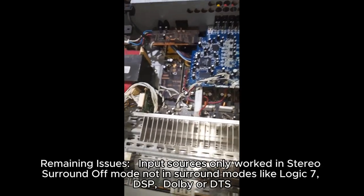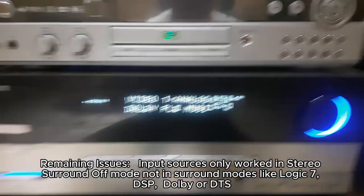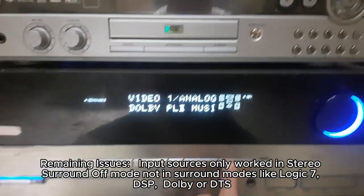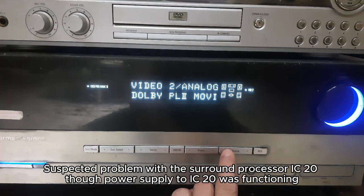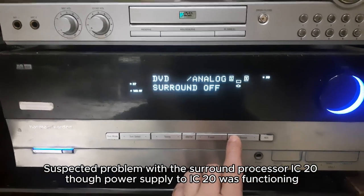Remaining issues: input sources only worked in stereo or surround-off mode, not in surround modes like Logic 7, DSP, Dolby, or DTS. Suspected a problem with the surround processor IC20; power supply to IC20 was functioning.